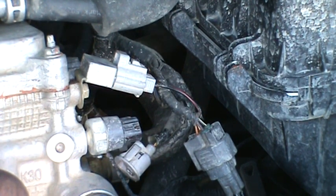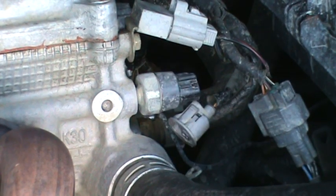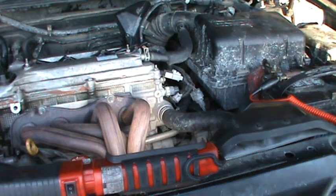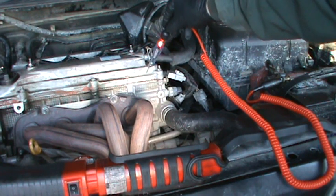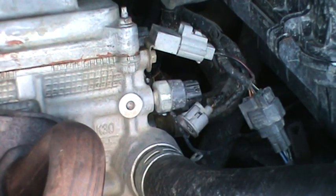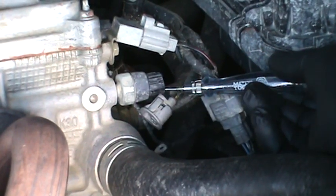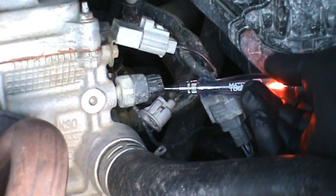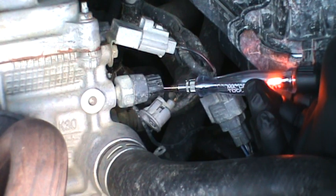What we're going to do is check this switch to see if it's working internally properly. I'm going to hook the test light up — I've got the test light hooked up to power right there. When I touch a ground, you get a light like that. I've got it hooked up to power, and basically when I touch the inside — you don't want to jam it in there — the light's going to illuminate. We're going to start the car, and it should go away when you start the car, which will indicate that this pressure switch itself is good.